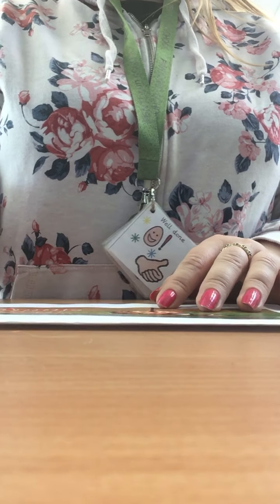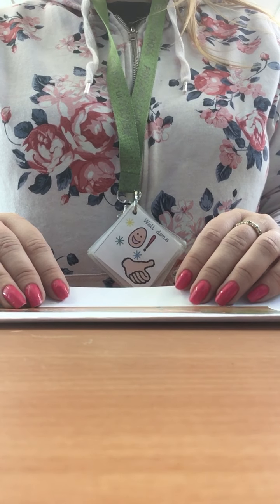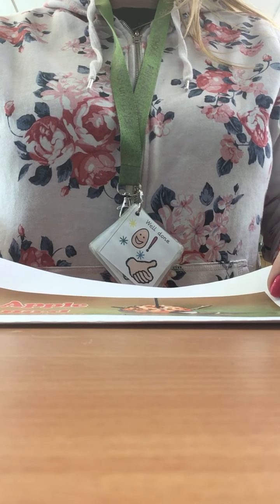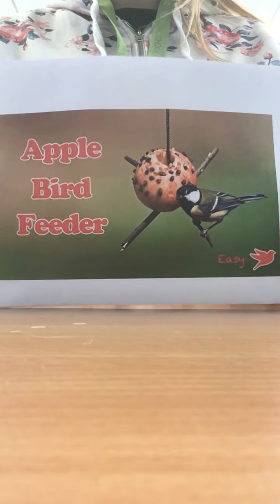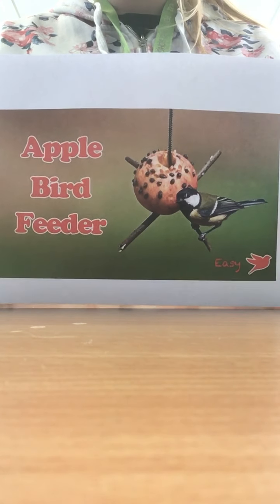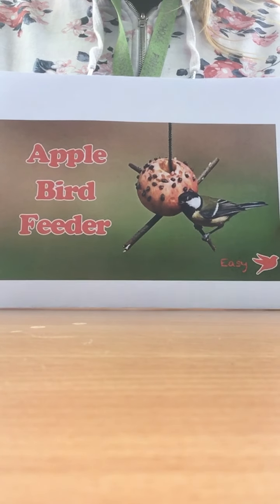Hello everybody, it's Miss Dobson here. I hope you're all staying safe and doing well. In this video I'll be showing you how to make a fun little simple DIY at home to keep you busy and to help you with your art and craft skills. This DIY is going to be a bird feeder, and it links in with our PSHE topic of looking after the environment and caring for nature.